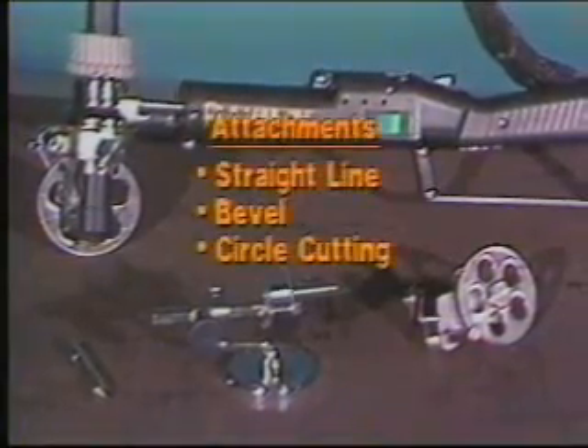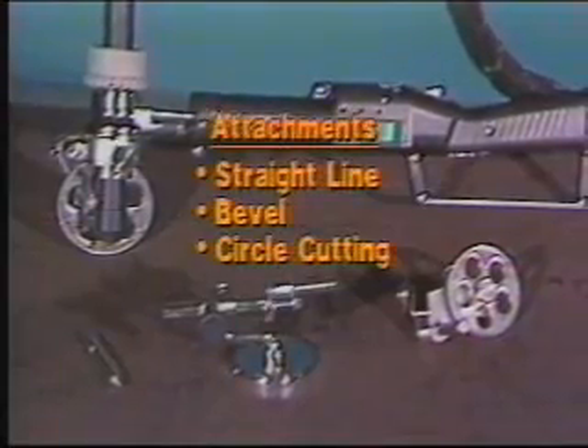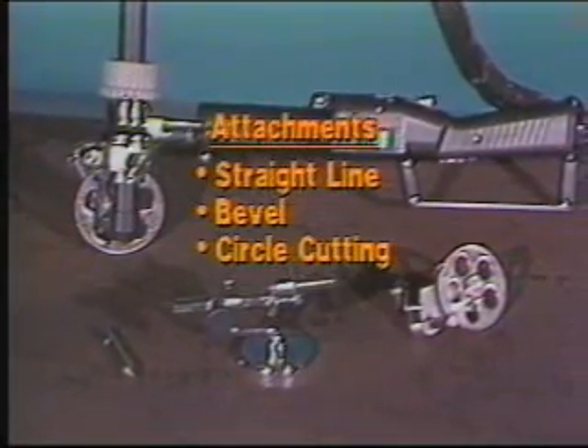The Pla-Handy has the same straight profile and circle-cutting capabilities in operation as the Handy Auto, except for the higher speed.